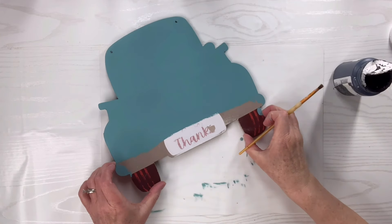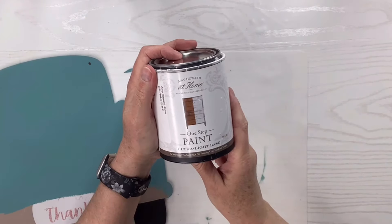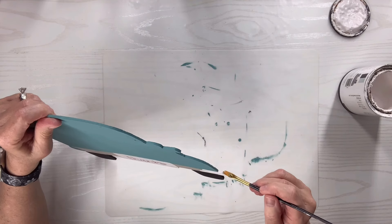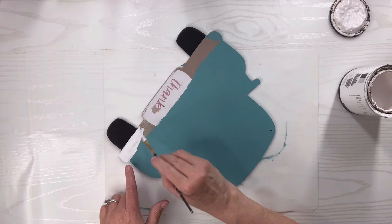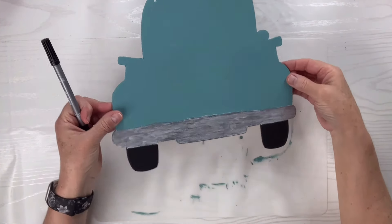I'm going to paint the body of the truck with the agave and paint the wheels in black. Then I'm going to take this Amy Howard one-step paint — it's like an off-white color — and do the bumper first in the white and around the edges. Then I'm going to take a silver Folk Art paint to make it look like chrome on a regular bumper. If I had just done it over the agave it wouldn't show as silvery, so I wanted to make sure it did.